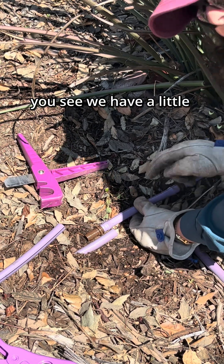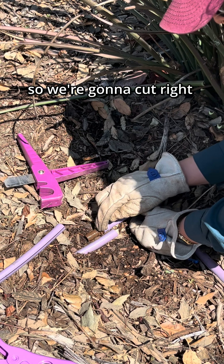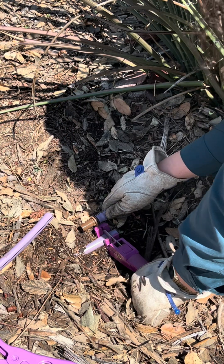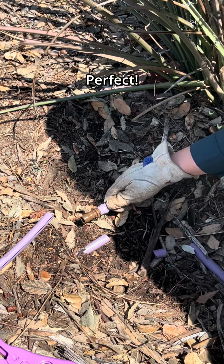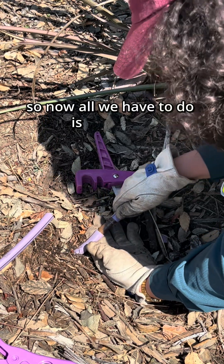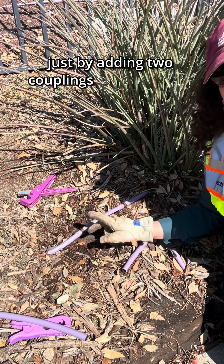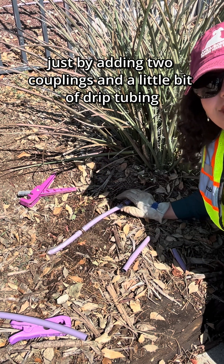We have a little bit of excess so we're going to cut right at this line so it's nice and snug. Perfect. So now all we have to do is press it in. We are able to fix our emitter just by adding two couplings and a little bit of drip tubing.